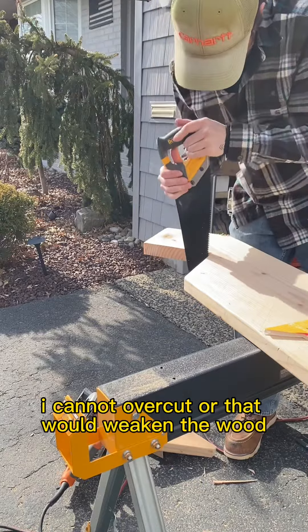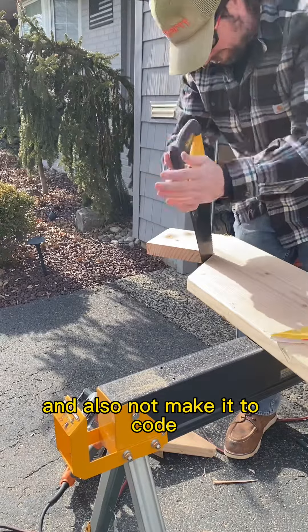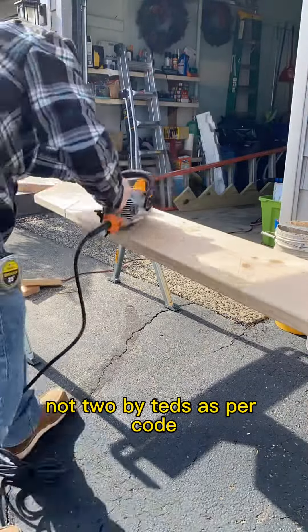I cannot over-cut, or that would weaken the wood, weaken my stair tread, and also not make it to code. These stair treads must be cut at two by twelves, as per code.